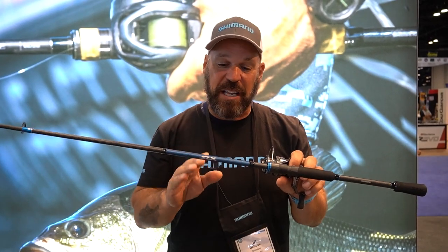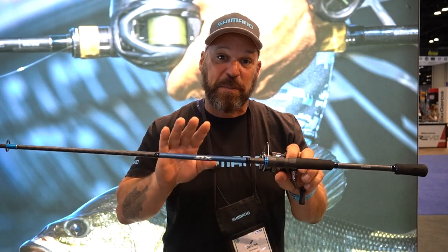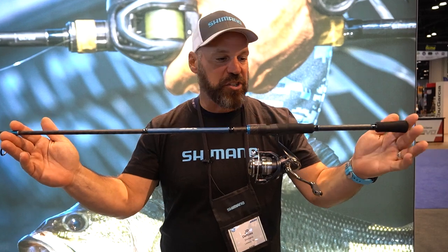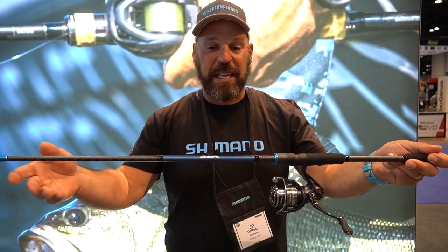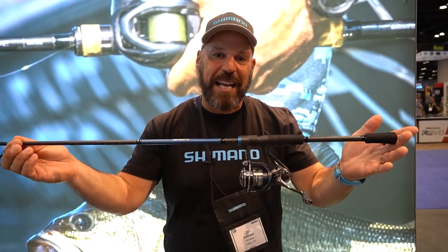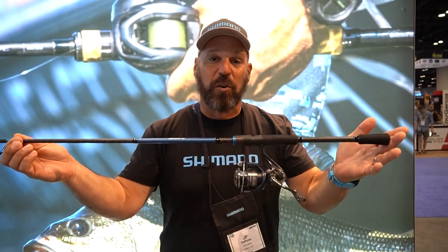There are 23 models that include spinning, casting, cranking, and swimbait specific models. The new technology they've added is Diaflash technology — a cross carbon wrap around the outside of the bottom section of the blank that improves torsional rigidity and increases power during hook sets and when you're fighting a fish or loading up that rod.